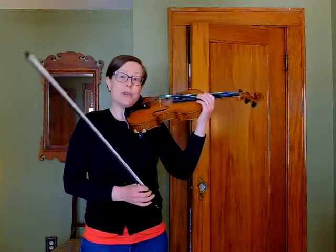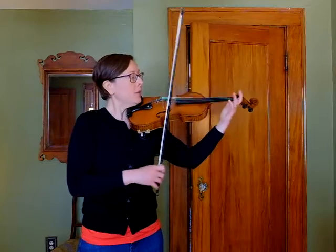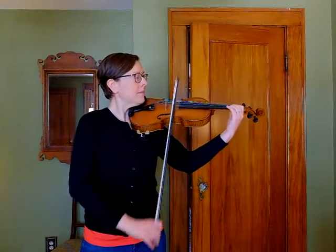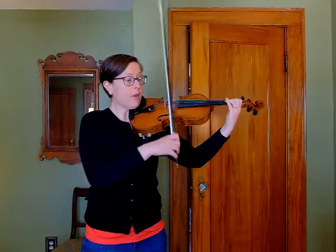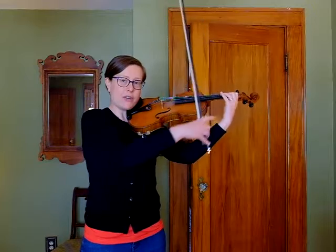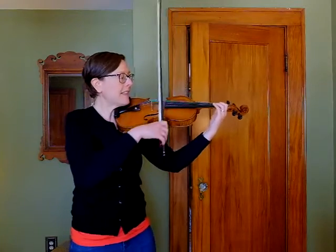I want to focus on measure 2 to start. Measure 2 has a hooked bow with a giant string crossing. We're going from our low 2 on our E string to our 3rd finger G on our D string in a hooked bow. So it's a big cross for both your left elbow — to make sure that you're crossing over to get that 3rd finger in tune — and also for your right, to make sure that you're getting a clean string crossing.